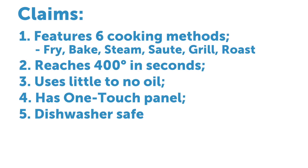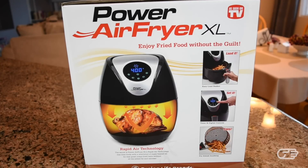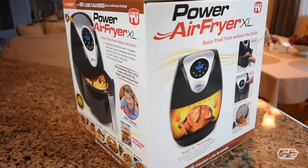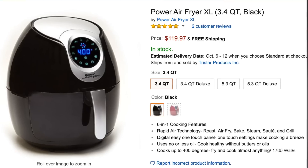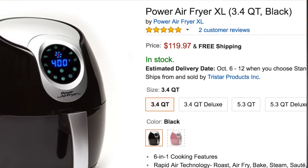The company claims that using this air fryer is as easy as loading the basket with food, selecting the appropriate setting, and then enjoying your prepared meal. So let's go ahead and put that to the test. Here I have a 3.4 quart version of the air fryer in color black. This particular air fryer retails for $119.97 and can be purchased on Amazon as well as directly from the company's website.